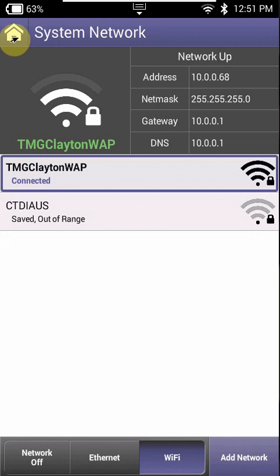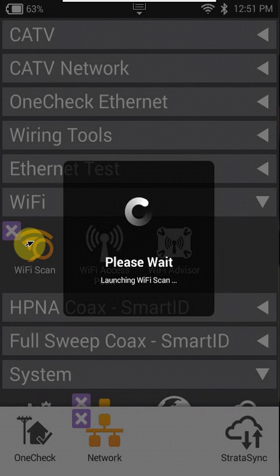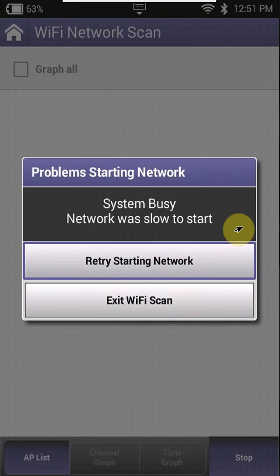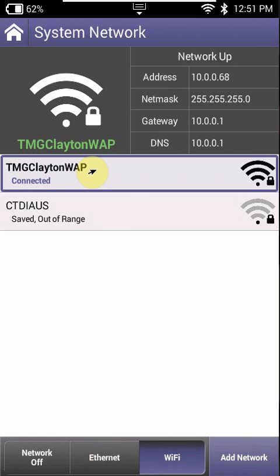Another thing to keep in mind: a lot of people I see using this Wi-Fi scanning tool — these won't connect to Wi-Fi. This scanning tool, when you get it going, is to show you if there are any networks available and the strength of the signal. You can't use both at the same time. As you can see, because I'm already using Wi-Fi to connect to the computer, I'm not able to use the scan.